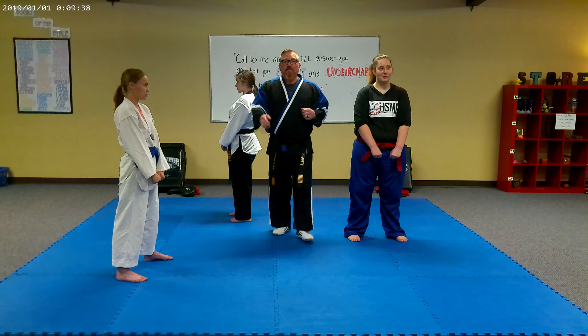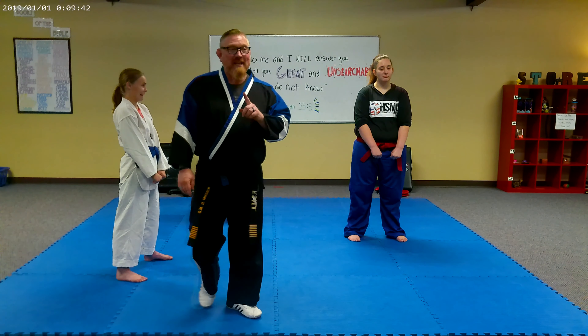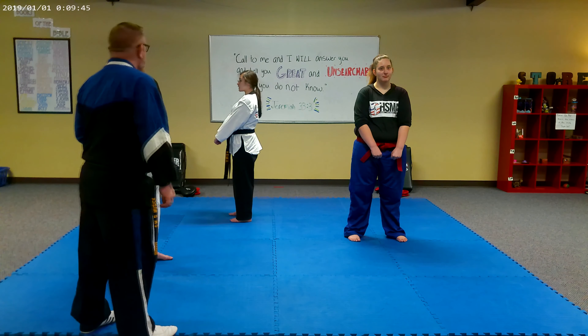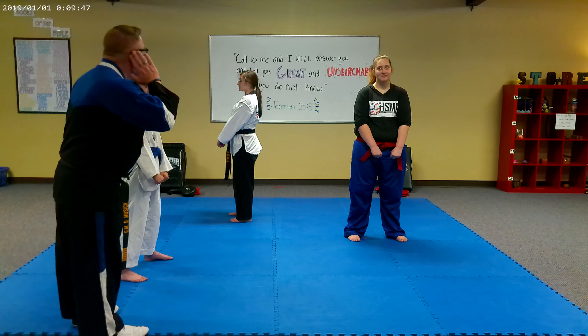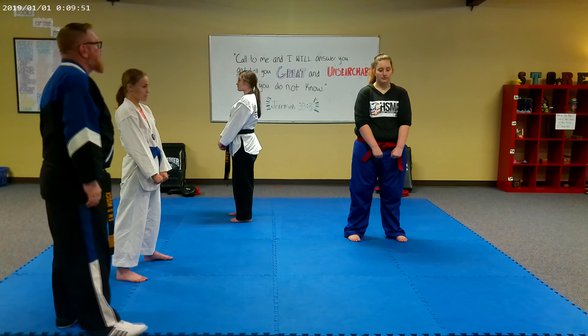The first thing we're going to do is I'm going to ask them to execute the horse stance, and I'm going to watch because we're going to see how many mistakes they make and then we're going to correct them. On my command, would you please execute a horse stance, no punch?